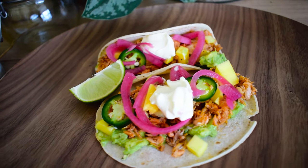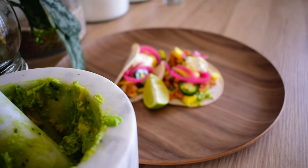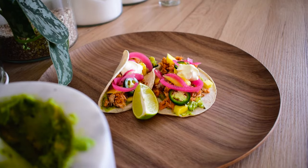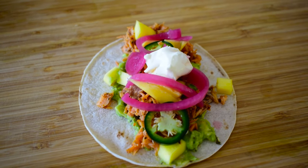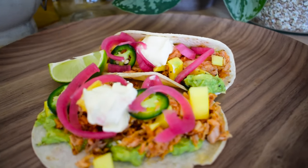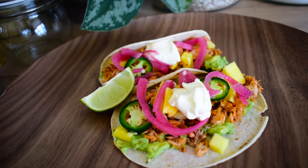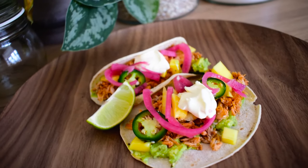If you want that recipe you can follow the link on the screen or in the description. These tacos are great to serve on any hot summer day. If you enjoyed this video and would like to see more in the future please consider subscribing, maybe like and share this with all taco lovers out there. And if you have any special requests you might want to see for the next video, leave a comment down below and tell me what it is.